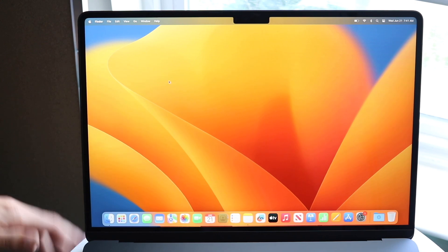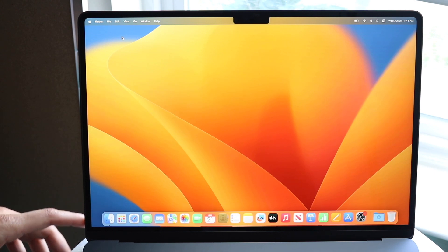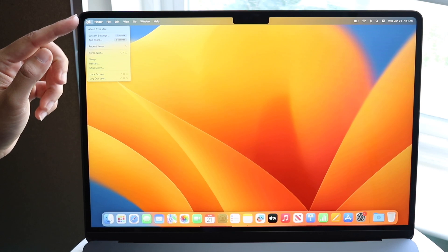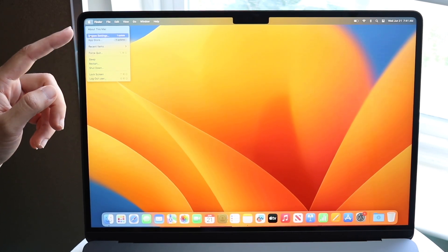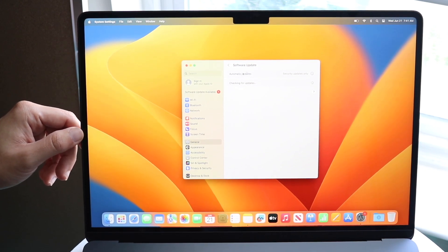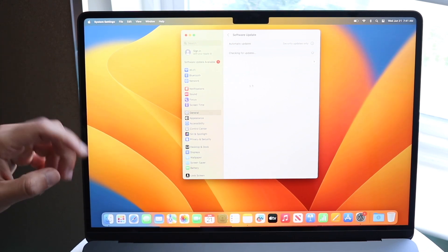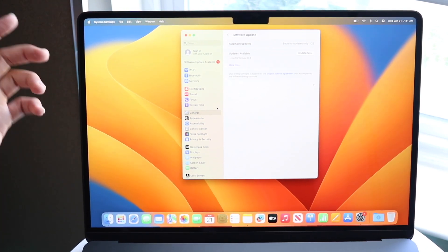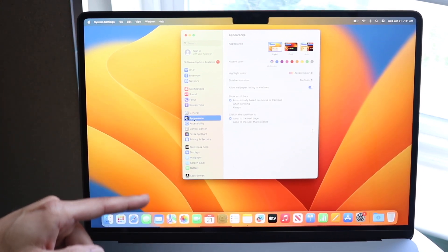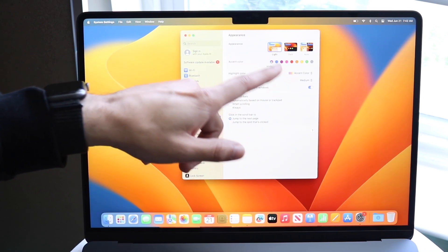One of the better tips I want to show you is enabling dark mode on your MacBook. Go to the top left corner, click the Apple logo, and click on System Settings. The settings panel looks different than it used to, but dark mode is still there. Click on Appearance, and you can choose whether you want dark mode, light mode, or automatic mode.